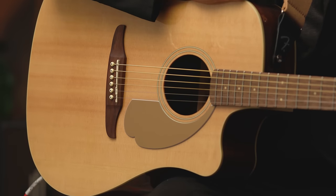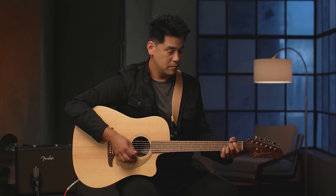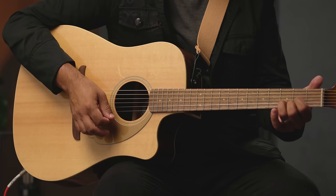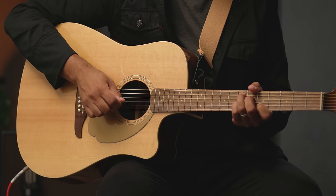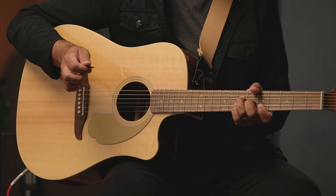The Redondo Player has a rich and big sound that can fill any room and can accommodate any style of music, whether you're just strumming a few chords from your favorite folk tune around a campfire, some fingerstyle playing, or some upbeat acoustic pop.